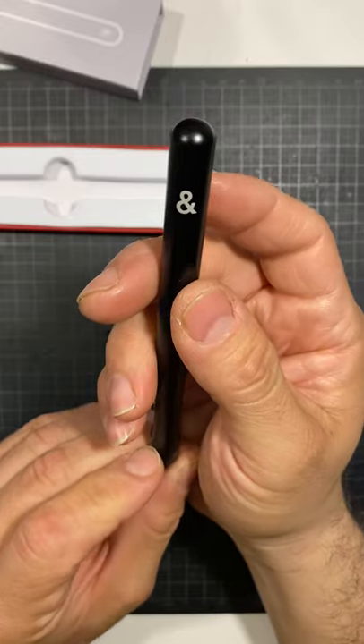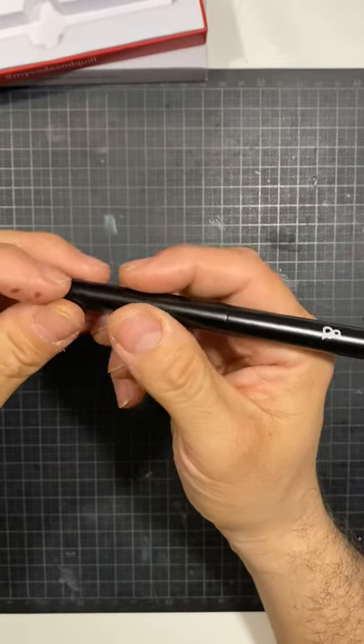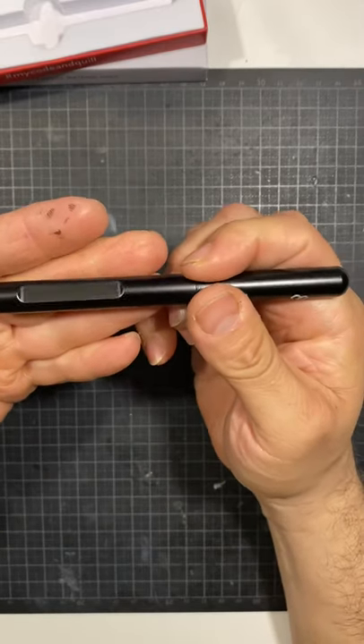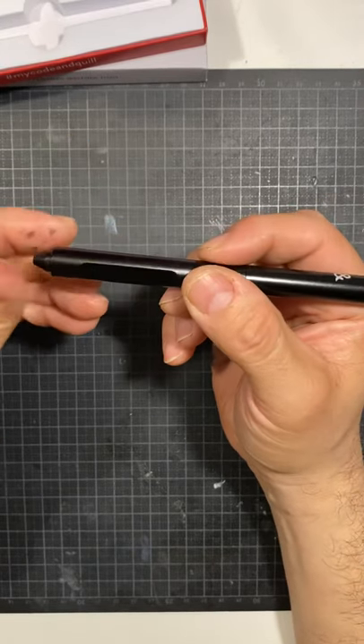Here's the pen — it's got the Code and Quill logo and little ampersand sign. It is a beautiful, all-metal pen, very well made. I think the design is very smart — it's got little cutouts on each side. You can see them reflecting there. It allows your hand to hold the pen really comfortably.